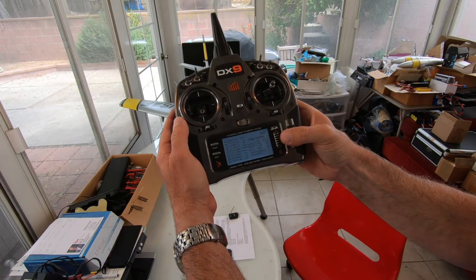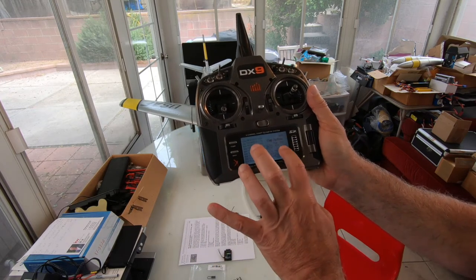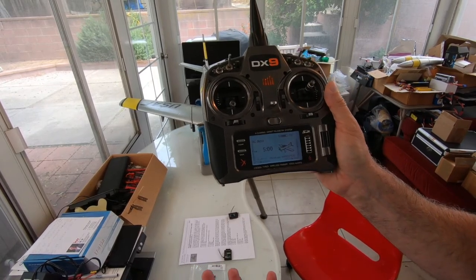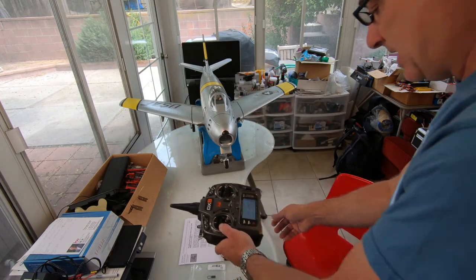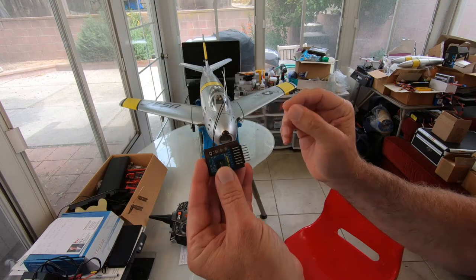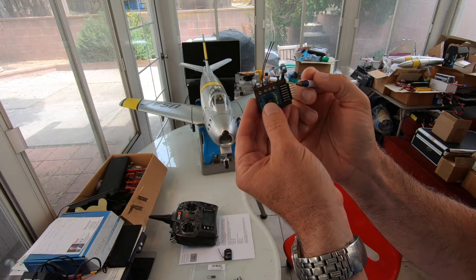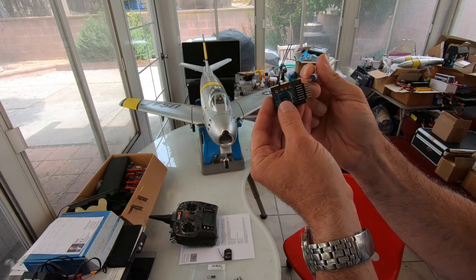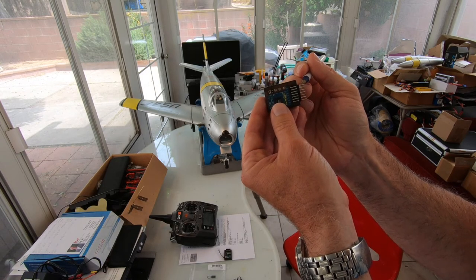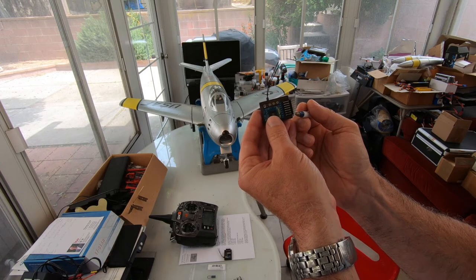I also like to set the flap speed to two seconds — it slows servo movement and looks more scale. Now we're ready to bind. To summarize the physical connections: throttle goes in normally, channel five gets nothing plugged in at all, channel six auxiliary one is where we now put the gear, and channel seven — the bind port — is where we'll put the flaps after binding.